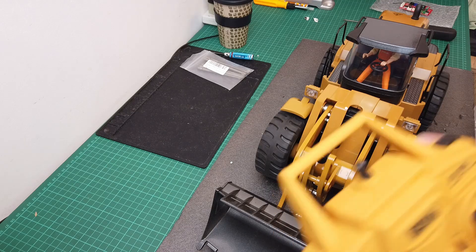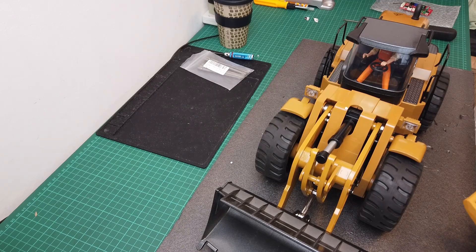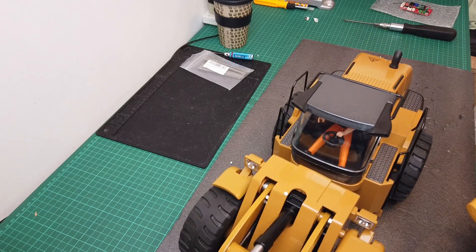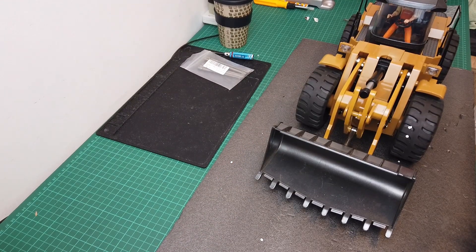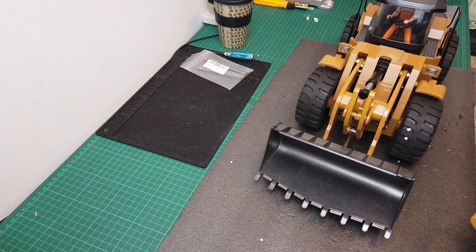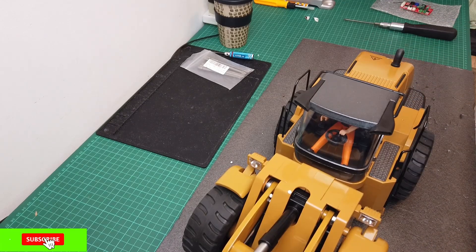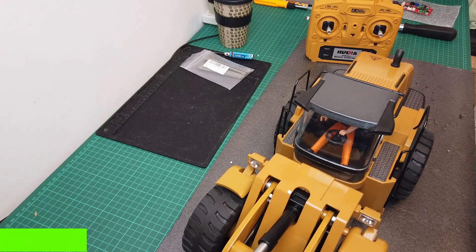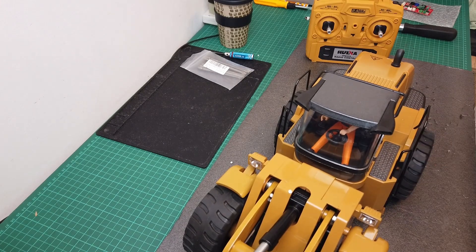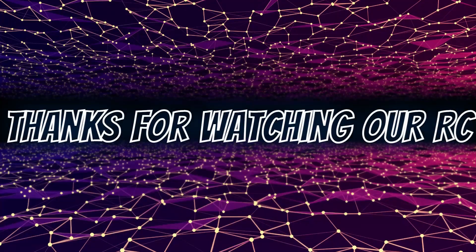Okay guys, here's the same controls now. Remember how it was before — just a touch of the button and it shot forward. So now we've got proportional forward and back. That's a massive improvement there guys, it really is. It's the 583 — I may have said 553 but it's the 583. So yeah, that's it guys, proportional steering speed on this now. She's going to be much better. Thanks for watching guys and I'll see you in the next one.